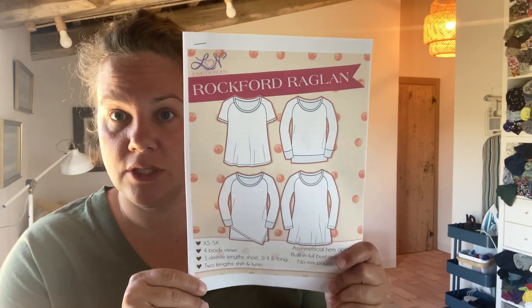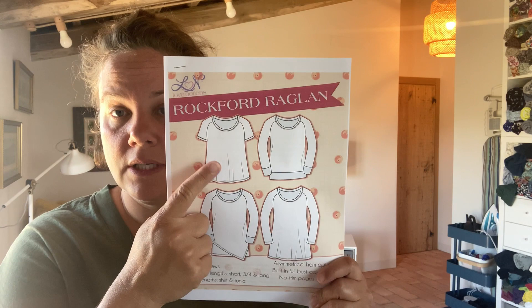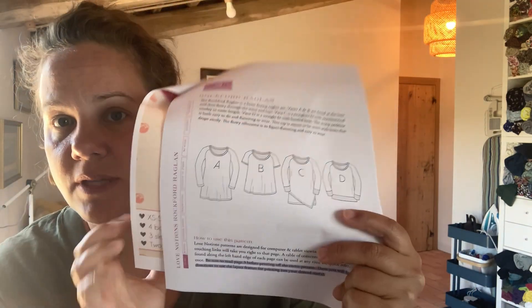The second one I would like to make for the T-shirt for Summer 2022 challenge is another new-to-me Love Notions pattern called the Rockford Raglan. I plan to make the simple, straightforward version. Again, good size range — you can see here on this pattern there are loads of options, and I will definitely try some of the others. But I'm going to be using some smaller cuts — I don't want to say scraps — to make that. It comes in the same size range as the last, so I won't repeat that. I am going to make that out of these two pieces of fabric.